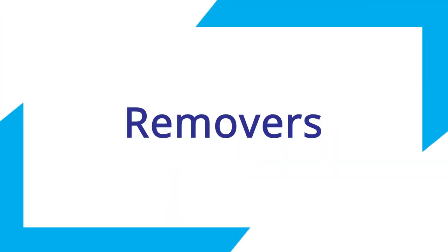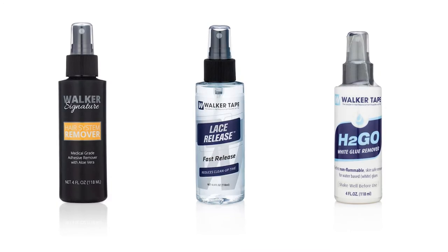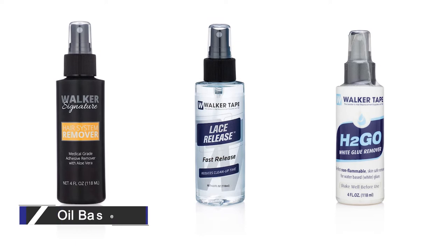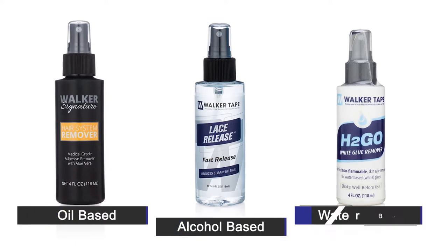Today we're covering adhesive removers. First, let's tackle the remover bases that Walker Tape uses. We have oil-based, alcohol-based, and water-based options.